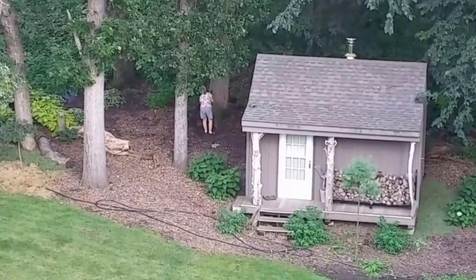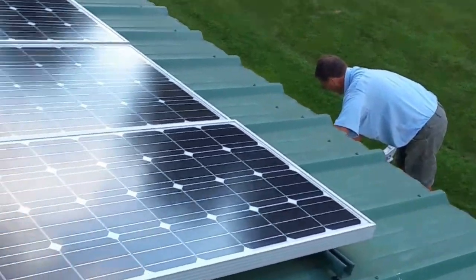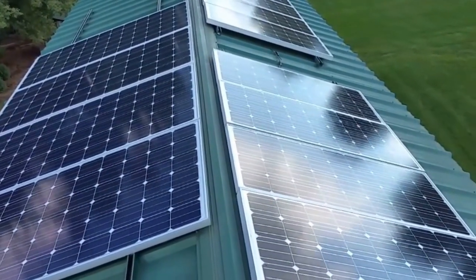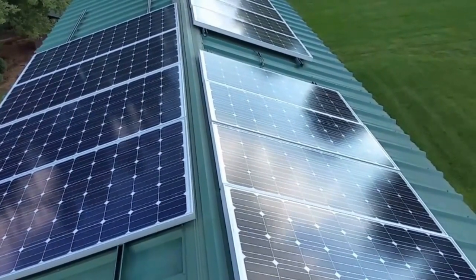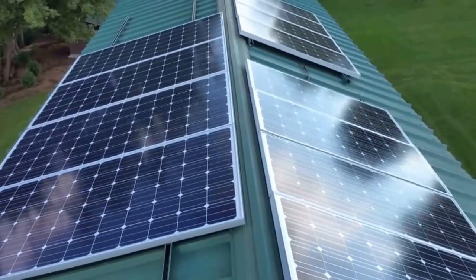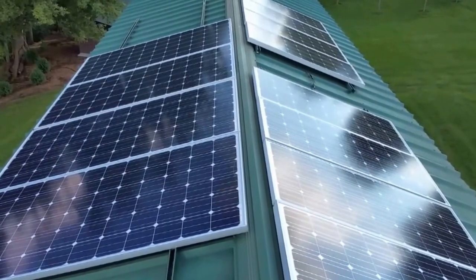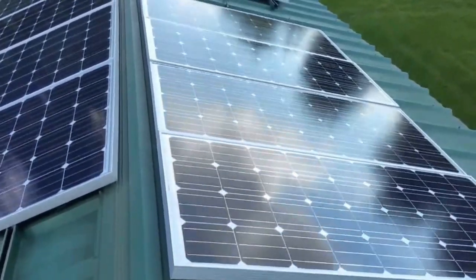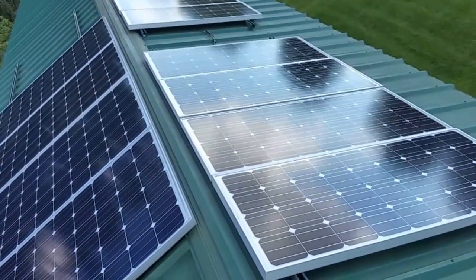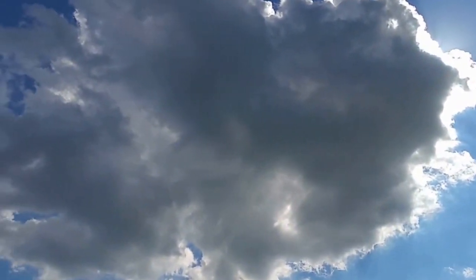The system is looking pretty good. That's the wife right there working, and Clem is here working with me — you don't want to be around people who are not motivated. Those are motorcycles; they race here all the time. These are the arrays. Please subscribe and comment, give me your input on what you think. We're expecting the system to be almost four kilowatts once everything is installed.